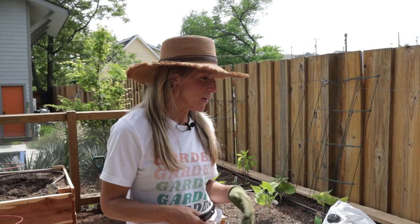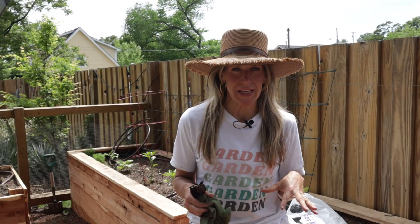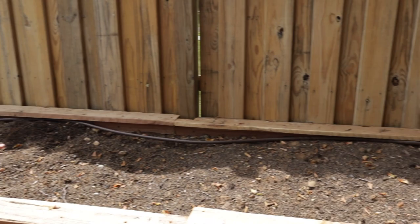Today we are planting Ellie Holcomb's kitchen garden. This was recently built and she started to plant a little bit, so today we are here to take it to the next level. We're going to be using our intensive planting method and packing in so many plants. Let me show you the bed setup.